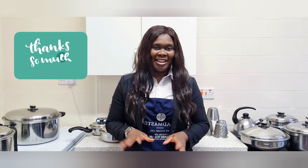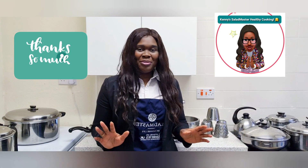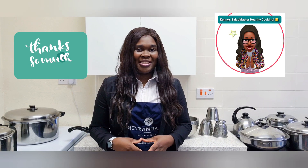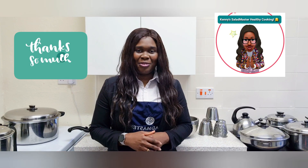Hi everyone, thank you once again for coming back to this channel, Kenny's Health Fiction with the Salad Master. I very much appreciate you coming in. Thank you so much for all the support, all your lovely comments, for always being there for us and enjoying the recipes. Many of you have sent recipes you've tried through WhatsApp and other means, showing that what we're doing, people are actually taking it into practice. Thank you so much from the bottom of my heart.